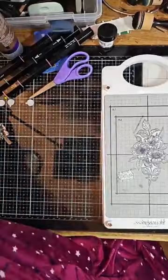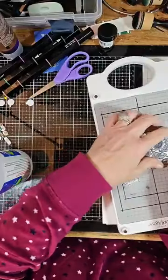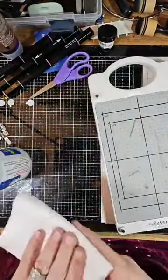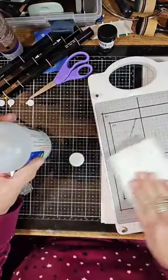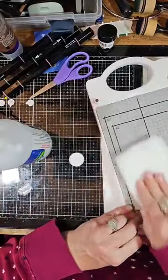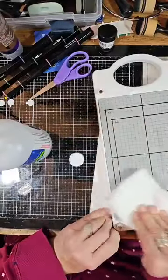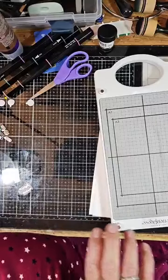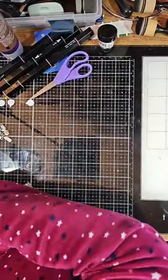Now I'm going to show you how to quickly clean this. I have some rubbing alcohol here — I take my plate off, get some paper towel, and go like that. Looks almost like new. There you go — that's how easy it is to clean off. I'm going to put my plate to the side and show you the markers.